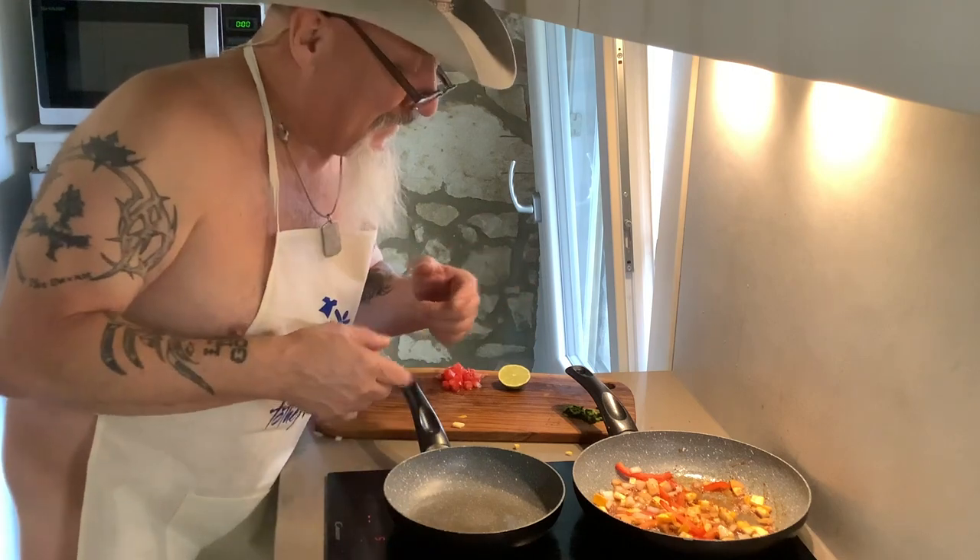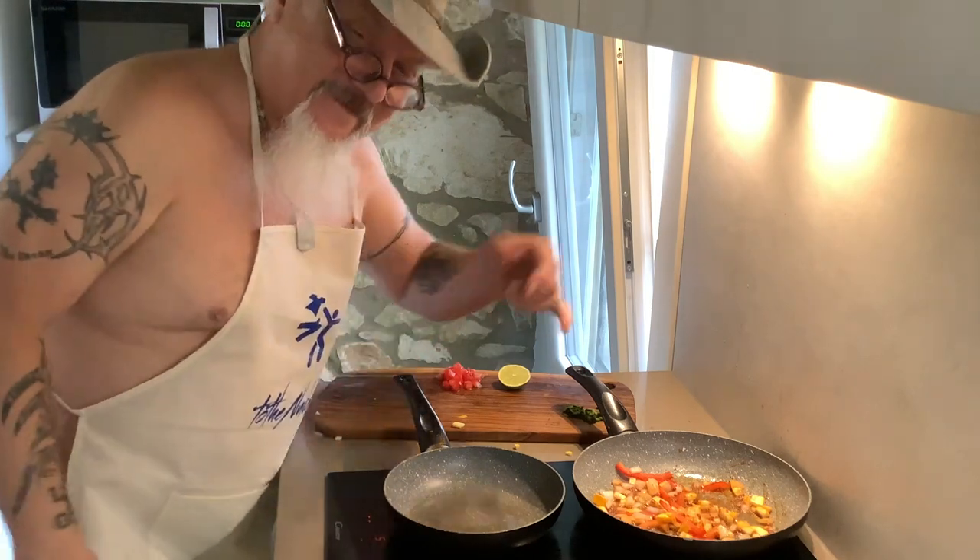Let's get going — man, this smells good. Y'all need to be here. All right, Wendell. Ciao, ciao.